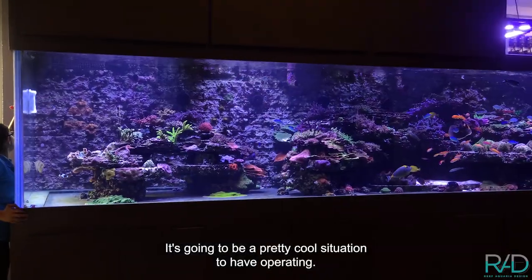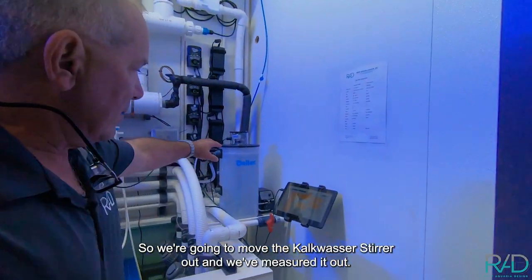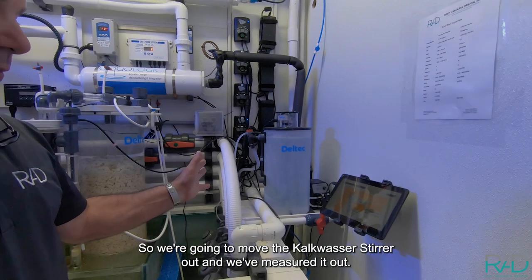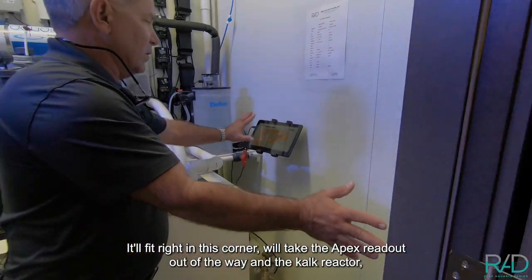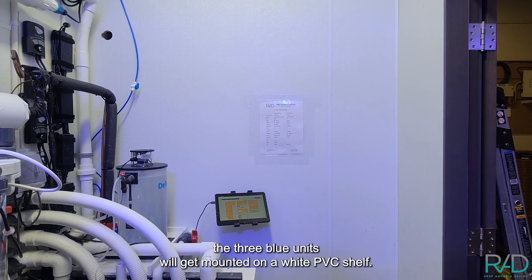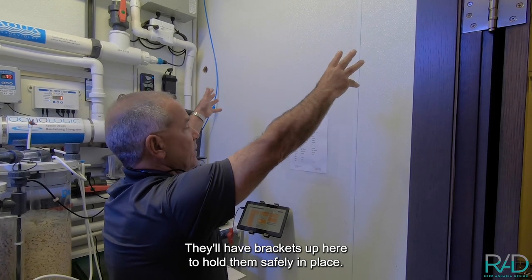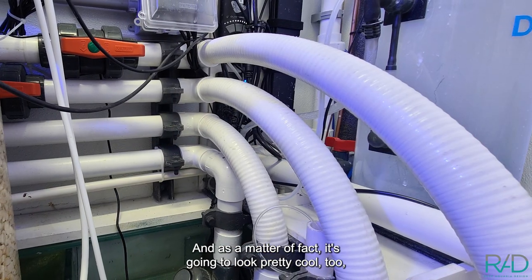Let me show you where it's going to go. It's a pretty cool situation. We're going to move the calc stirrer out — we've measured it out and it'll fit right in this corner. We'll take the reed out of the way, and the three blue calc reactor units will get mounted on a white PVC shelf with brackets up here to hold them safely in place. It's going to look pretty cool too.